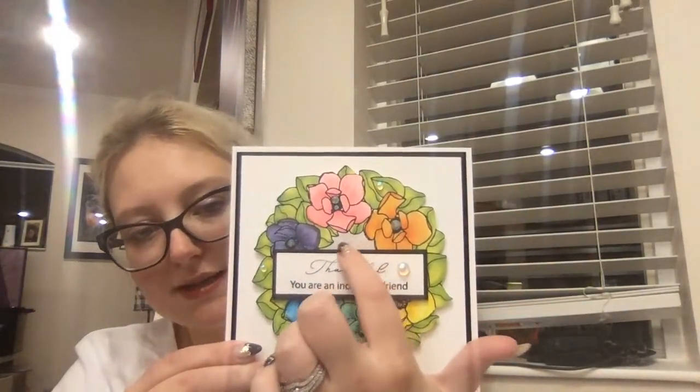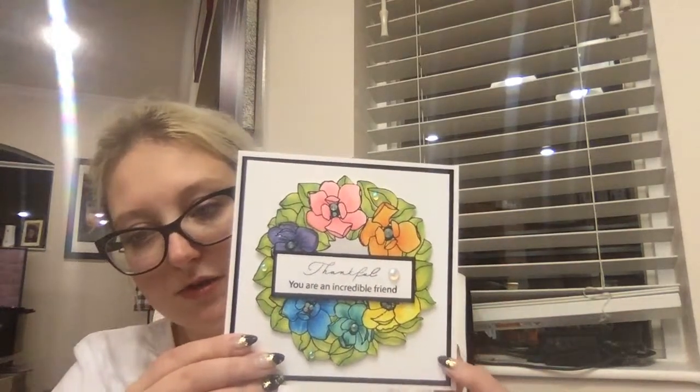They are all colored with Copics — I used lots of different colors. One tip: you can see how the center doesn't look bland when you color it in — it just makes a big difference. I cut it out using the Scan N Cut, but you could fussy cut it. I didn't cut the center out; I just colored it in and put the sentiment across the front. You can also use these on a scrapbook page or any number of fun applications.